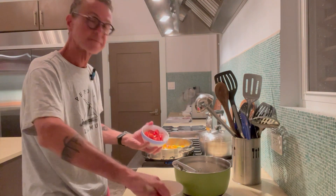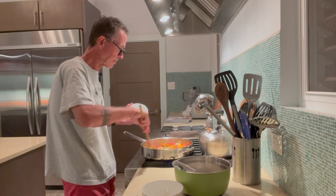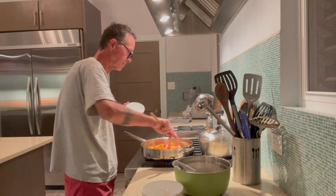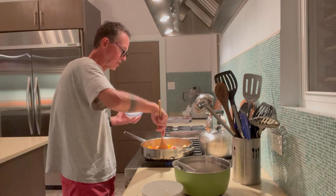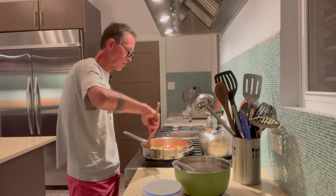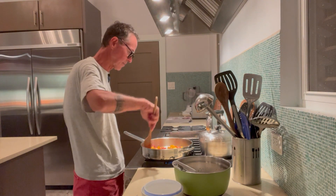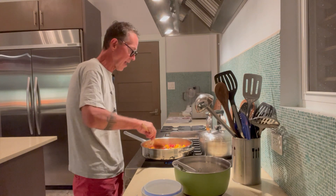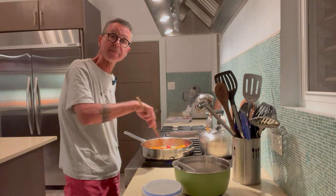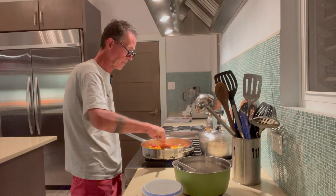Now I'm going to throw in the cherry tomatoes and give them a little stir through here, just to get them circulated with the rest of the vegetables. Heat is on medium. Before you pour the egg into the mixture, make sure the vegetables on the bottom of the pan are fairly even, because the frittata is going to grow up around the vegetables.